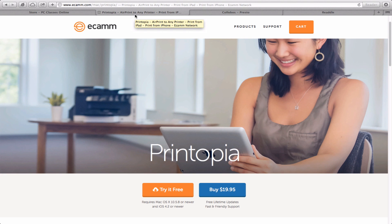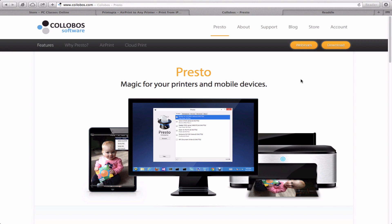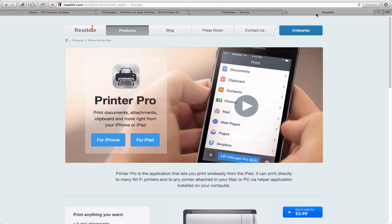Printopia is absolutely the number one way to do it if you own a Mac. Kolobos Presto I would put in dead last, and Readle's app Printer Pro is right in the middle.